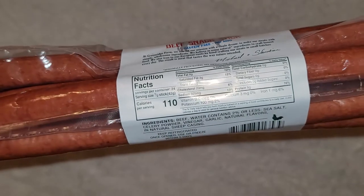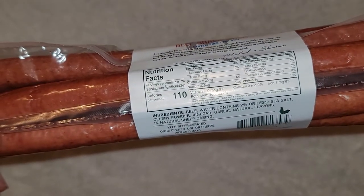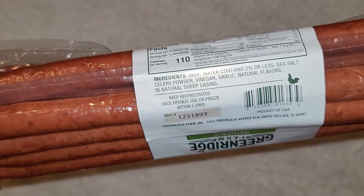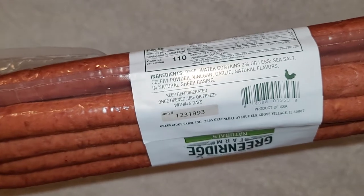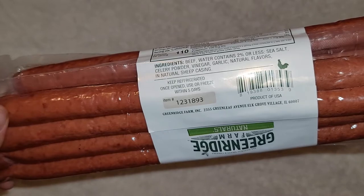Of course, 32 grams total for two sticks. Calcium 3 milligrams, which is nothing, and iron 1 milligram, 6%. So the ingredients are: beef, water — water contains 2% or less — sea salt, celery powder, vinegar, garlic, natural flavors, and natural sheep casing.